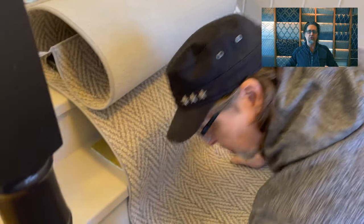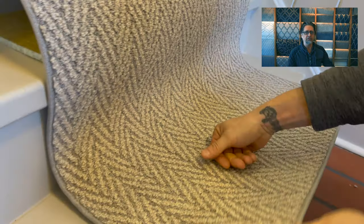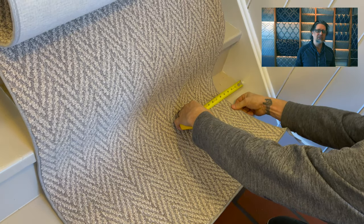I'm Keith Shannon with Direct Carpet. Today we're going to show you how to put in a professional stair runner — all the tips and tricks. We are laying out the carpet up the stairs; this is a herringbone runner from Anderson Tuftex. We're going to be using an electric staple gun, a pad stapler for the underpad, a kicker, a tucker, a hammer, a good knife, a good pair of scissors, and a pencil.